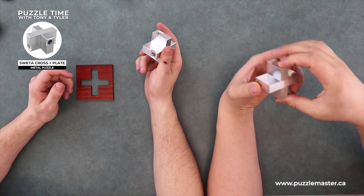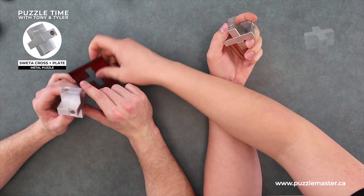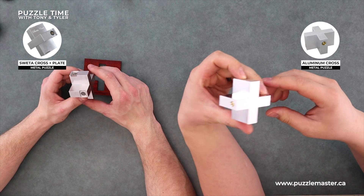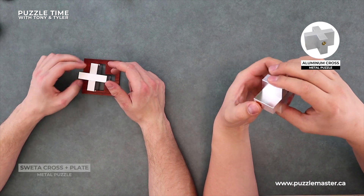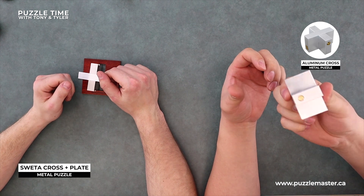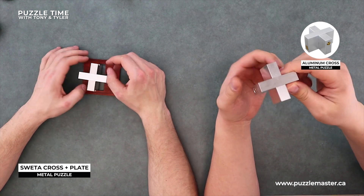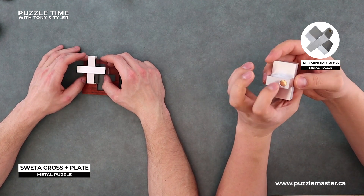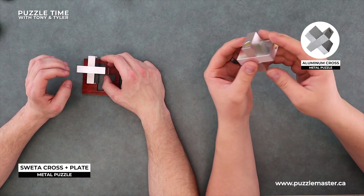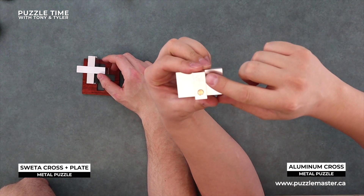This one's the sweater - sweater, cross and plate. So this is the aluminum cross. It's a level eight. It is a puzzle that Will Strybos designed - apparently he designed it back in the 1980s. It's an aluminum cross and it's got his signature right here.